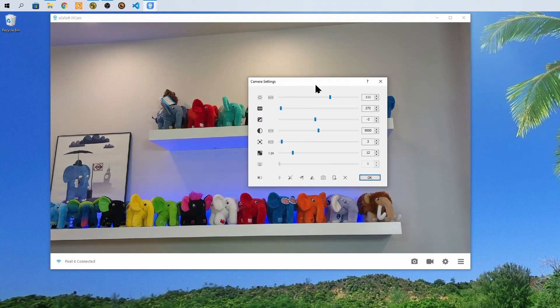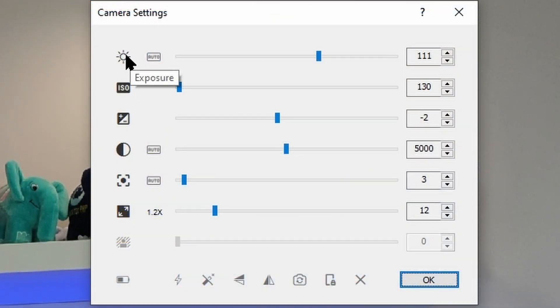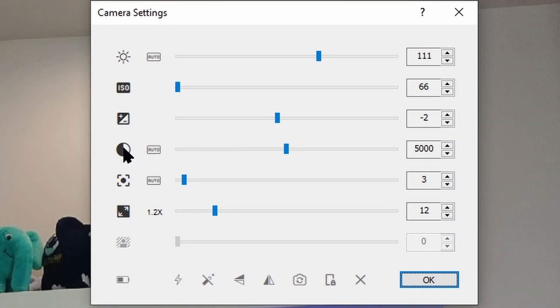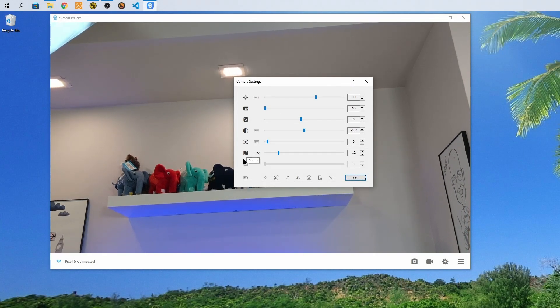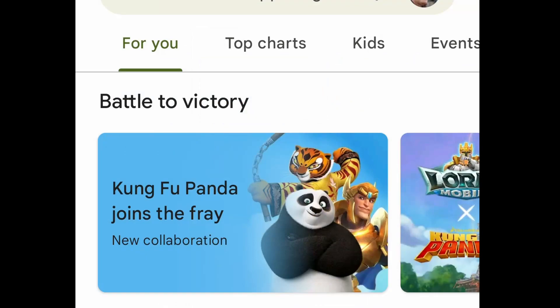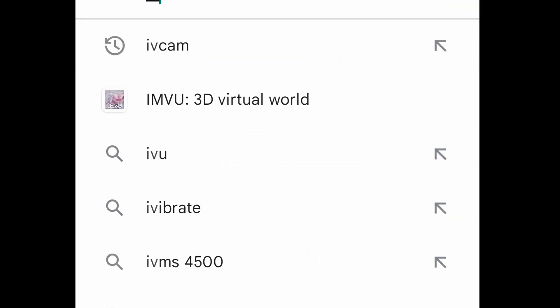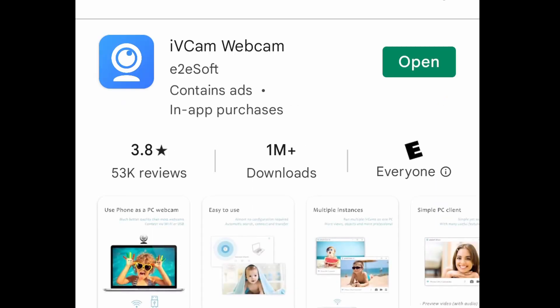There are also settings so that you can tweak the picture itself, including your ISO, your white balance, the focus, as well as some other things — so you can tweak those to fit your needs. On your mobile device, you'll go to the corresponding software store. For instance, searching on the Android Marketplace for iVCAM, then selecting it and installing as you would any other application.